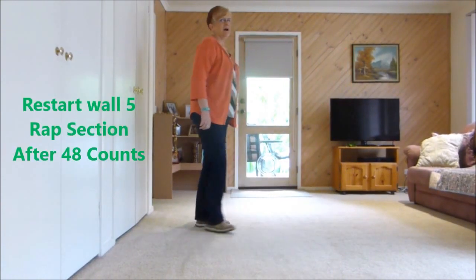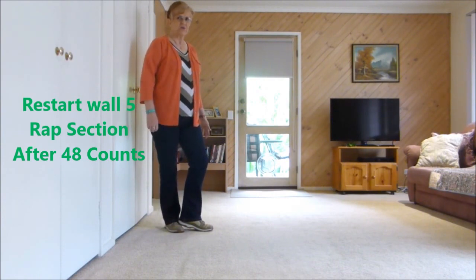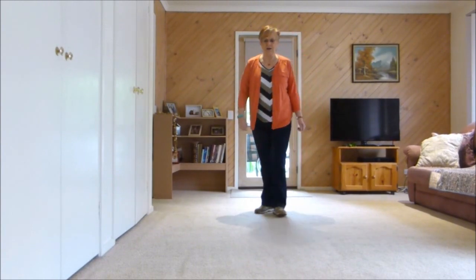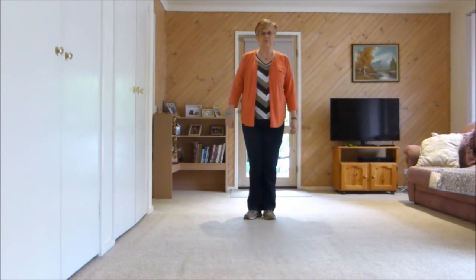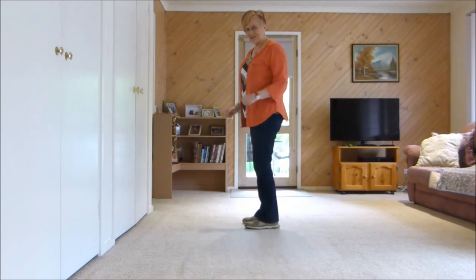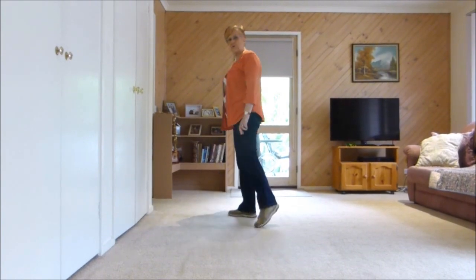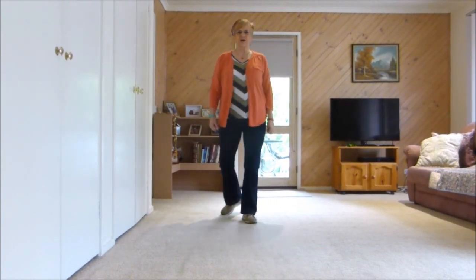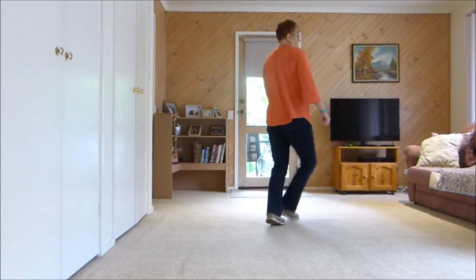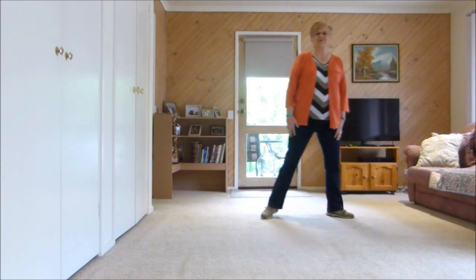After the rap music on wall 5, you'll be at the front and you come back to the chugs. You'll be facing the back — I'll just show you the little bit beforehand. We've done our sailor shakes and then the sides, so it's point, point, quarter sailor and chug. 1, 2, 3, and side, rock, behind, quarter, forward, touch and heel, etc. Hope that helps.